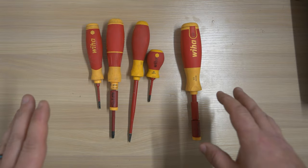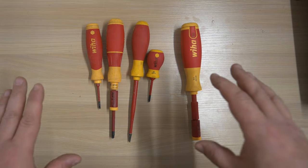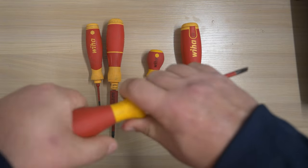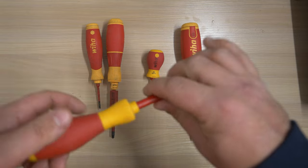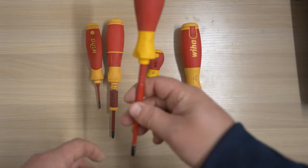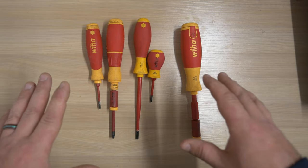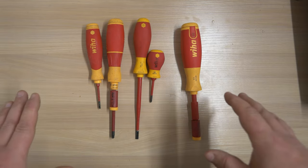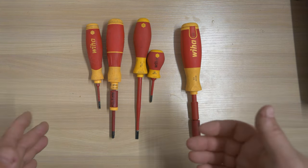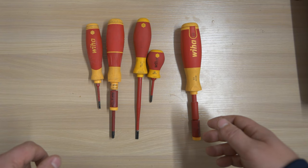Next up is some options from Wera. I've had these for a number of years - I used to solely use a set of Wera drivers. I did like the handles on them - they're a nice rubberised feel and a good shape in your hand. The thing that started to let them down, which is why I'm down to the last large flat blade in the set, is that they did tend to snap the ends a little more easily than other brands.